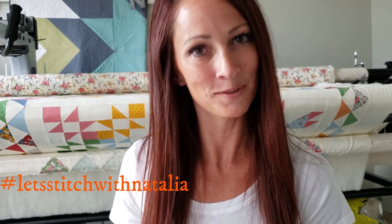Just remember, you can pick up the panel, the rulers, the thread, and all the notions I'm using in this video over on my website peaceandquilt.com. And don't forget to share your progress pictures over on Instagram using the hashtag 'Let's Stitch with Natalia' — that's where we'll be selecting winners for weekly prizes. See you all tomorrow!